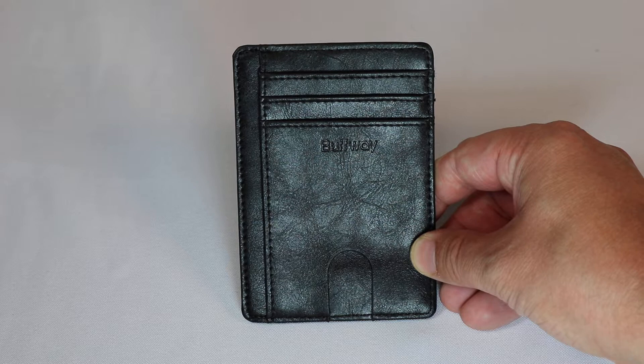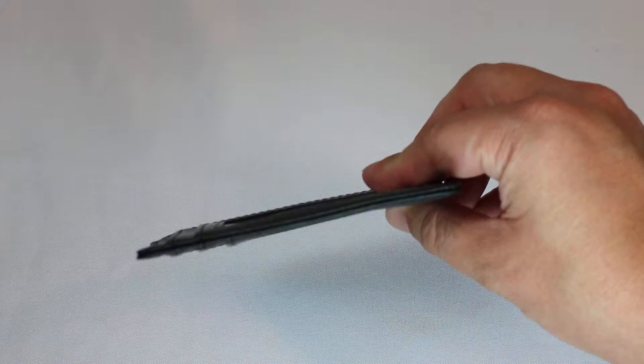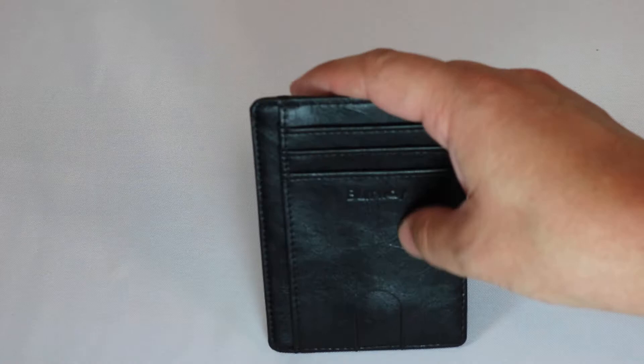Today we're taking a look at this brand new slim wallet I picked up from Amazon. I was recently in a big box store and they wanted over $30 for a slim wallet that wasn't even nearly as slim as this is. So I went on Amazon, found this, and after testing it I was very impressed.